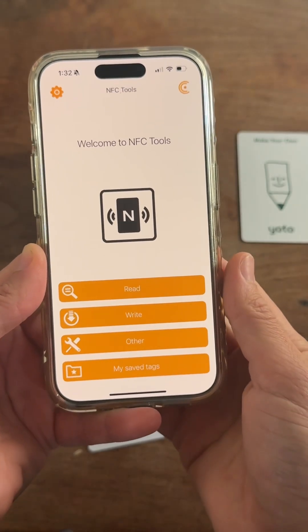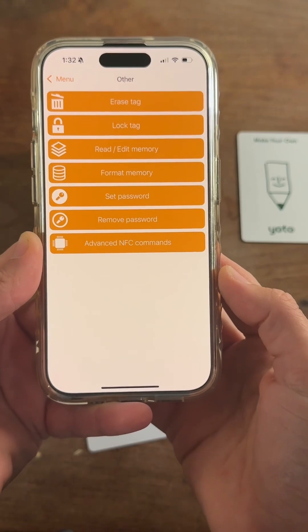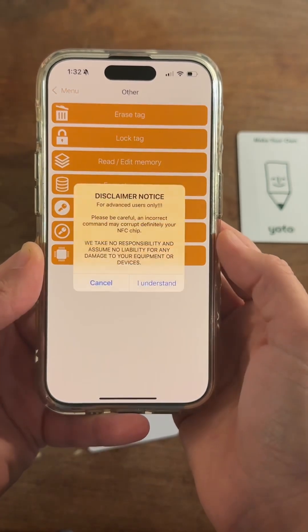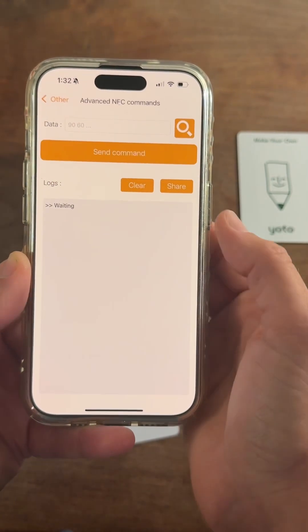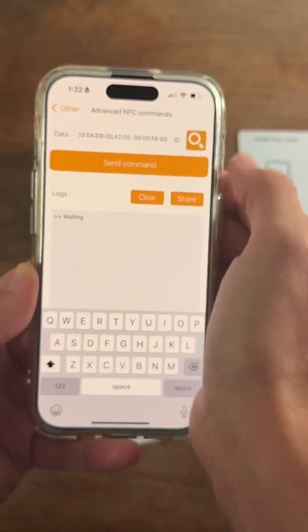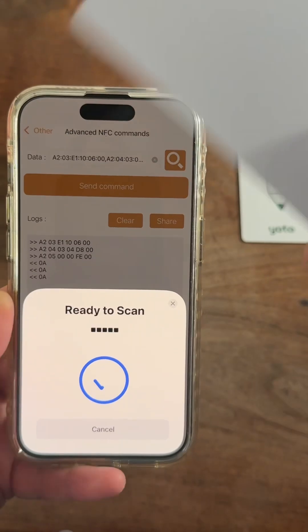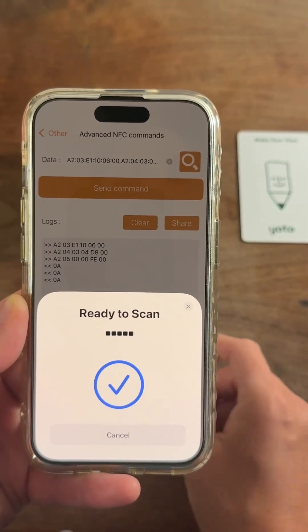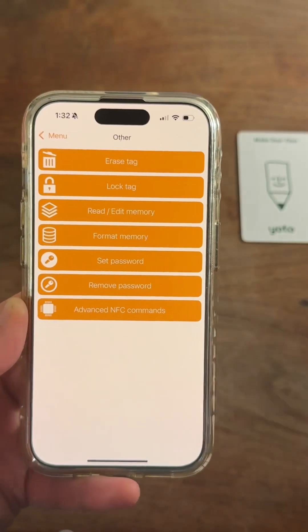Now, you're going to open your NFC Tools app, and you're going to click Other, then Advanced NFC Tools. In the caption, I'm also going to have the command that you need to copy and paste into the box, and then hit Send Command. Now, you're going to take your blank NFC card — they're very sensitive — so it'll scan that command onto your card.